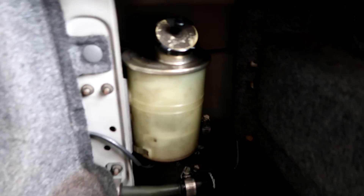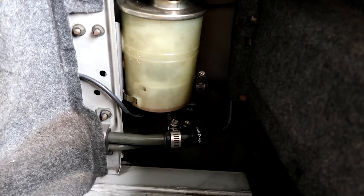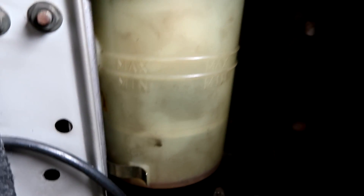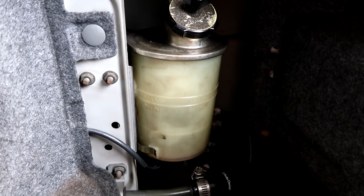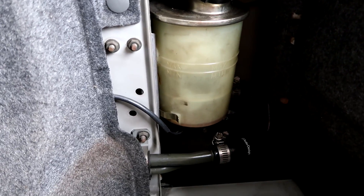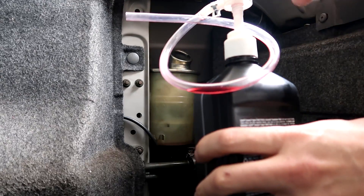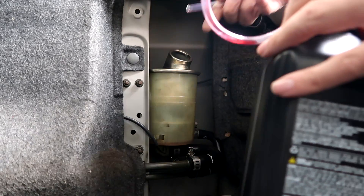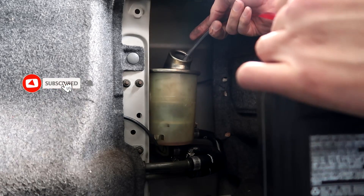The reservoir for the Atessa system is completely bone dry. We have to fill it up — you can see there is a max and min line. The first step is filling it up 30 millimeters above the max line. Because this Atessa system is completely dry, you might actually need to fill it up more than that to get enough fluid down through all the lines into the Atessa pump, which sits right here directly underneath. I've got a little hose left over from filling my transfer case to pump this stuff in rather than use a funnel.